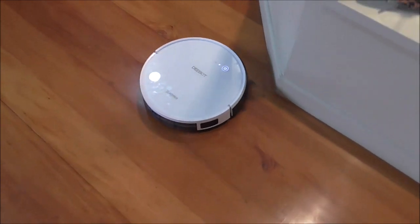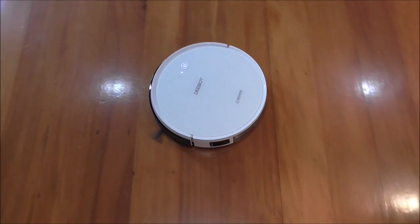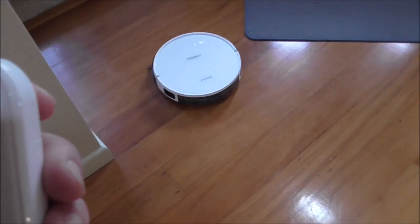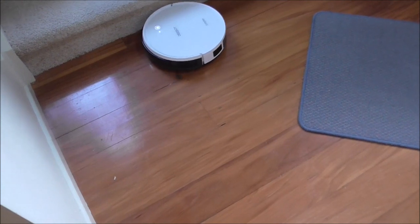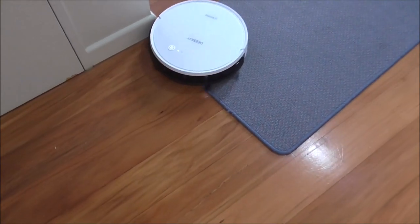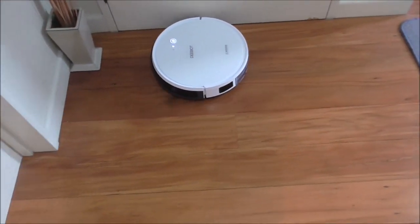It will quite happily carry on until it's finished a cleaning cycle, or you can just stop it from the remote. It will also go from hard floor to carpet with no problem — put a mat in front of it and it'll just go straight over the top, no problem at all changing from one surface to another.